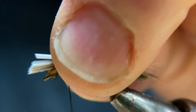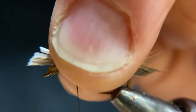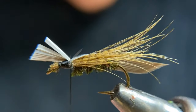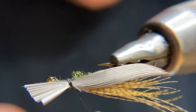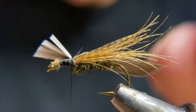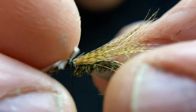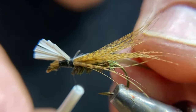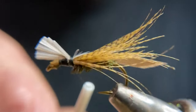Pinch the slip, bring your thread between your fingers, loosen up a little bit, and pull it down. Let me make another wrap — you'll see it looks just like that. We don't want it to be vertical; we want it to be kind of flat to give our caddisfly that tent-like shape. So you want that to be flat.